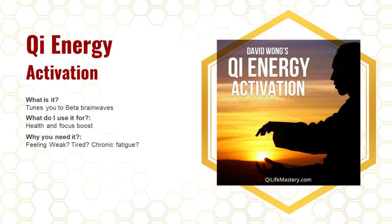Next is the Chi Energy Activation album, which has two or three frequencies. It tunes your brainwaves to about 20 Hz and the harmonics of 20 Hz. I use it for energy activation — when you need that extra boost of energy it's really great. It's great for any kind of exercise, endurance, stamina, focus — a health and focus boost. Use it when you feel weak, tired, or have chronic fatigue.